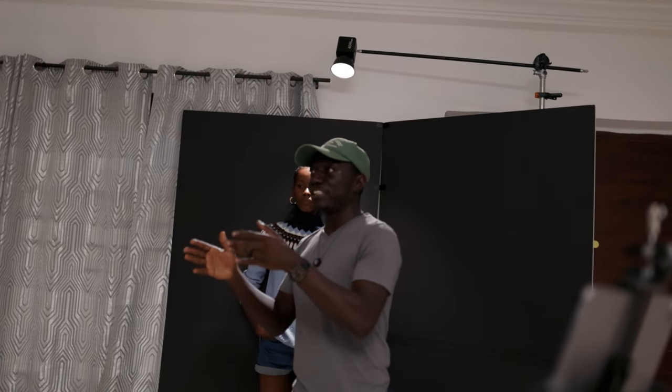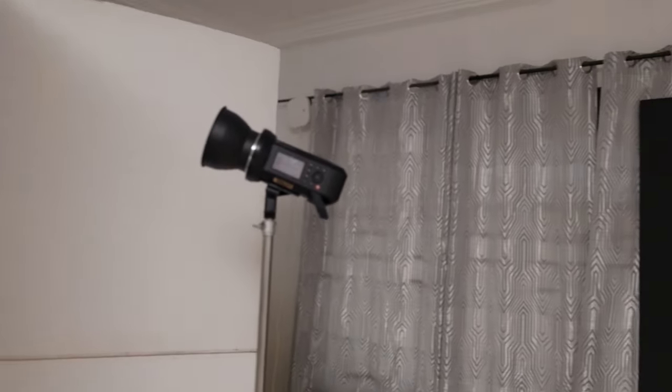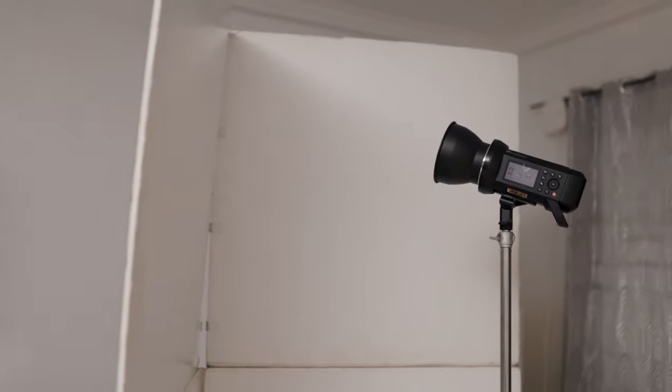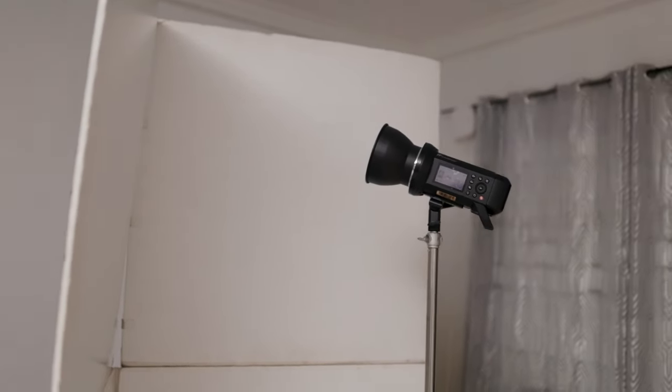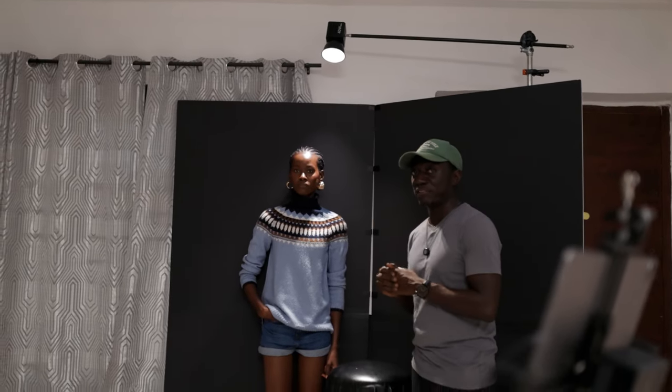I'm shooting that into a V-flat, and what it's supposed to do is just lift up the dark levels in the frame so that we can see some of the information in the frame — so it's not too dark. Let me just start shooting each light one after the other so you can see exactly what each light is doing in the frame.